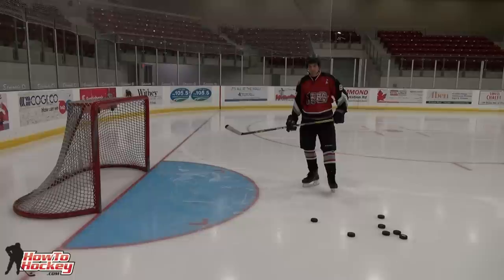Hey guys, it's Jeremy from HowToHockey.com. Thanks for joining the backhand challenge. In this video I'm going to show you how to roof the puck. Let's get to it.